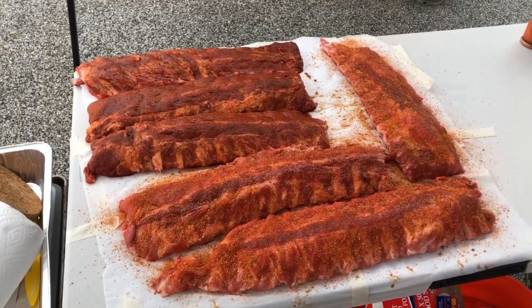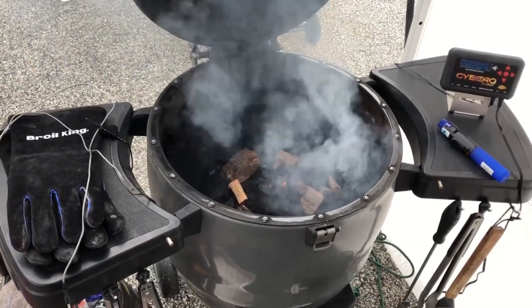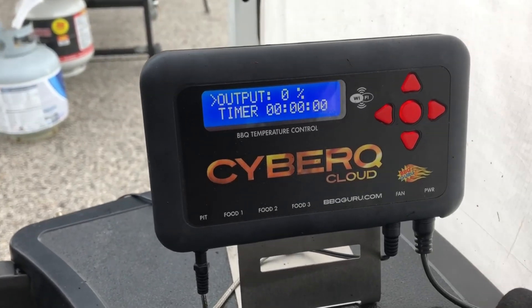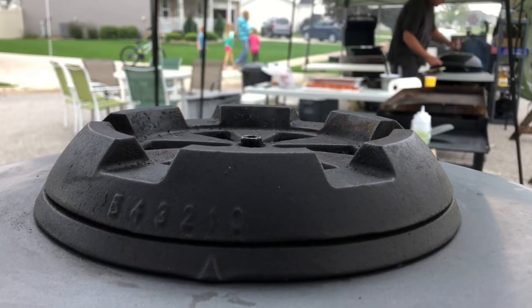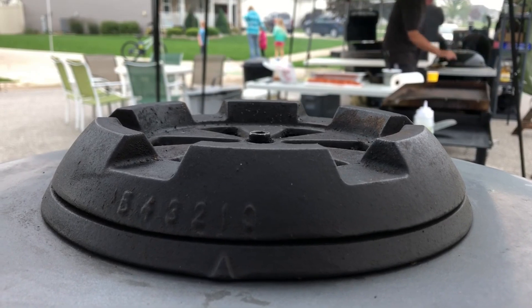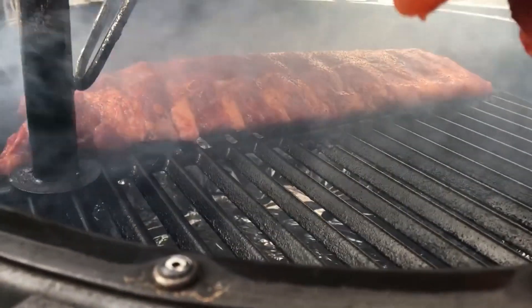I rubbed them up, let them sit for a couple of hours, and fired up my Kamado to about 225°F. I used my Sauer-Q cloud temperature controller. For something that only takes a few hours to cook you don't have to, but I wanted a carefree, hands-off afternoon — I wanted to walk around and socialize with other cooks and attendees. With the fan below and the temperature controller on the side tray connected via hotspot, I put the ribs on and let them smoke for two hours with some hickory wood and natural lump charcoal.